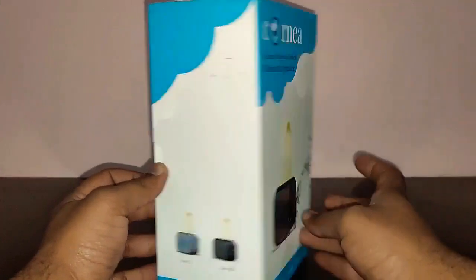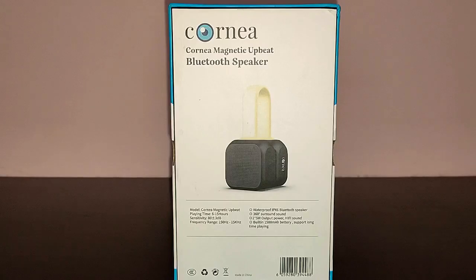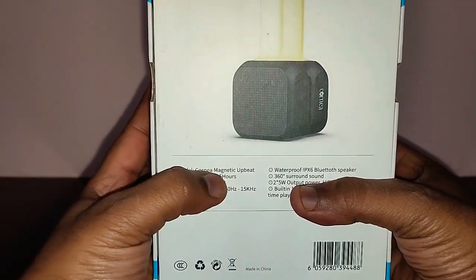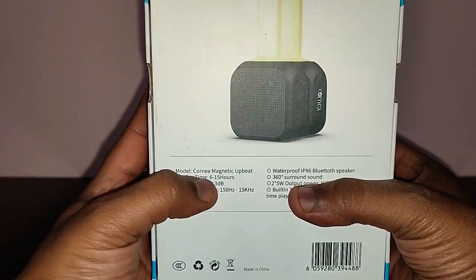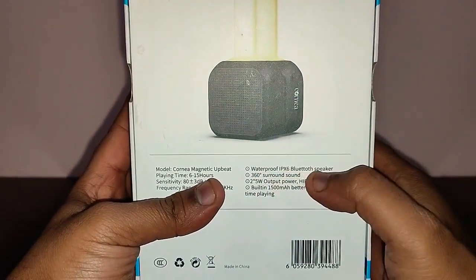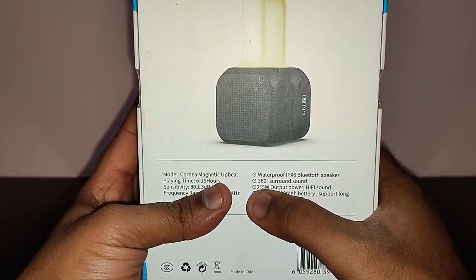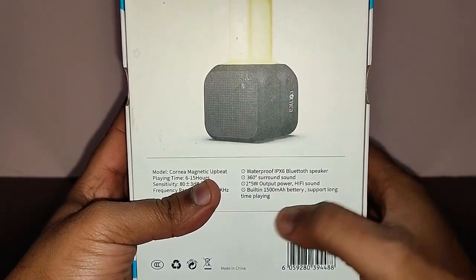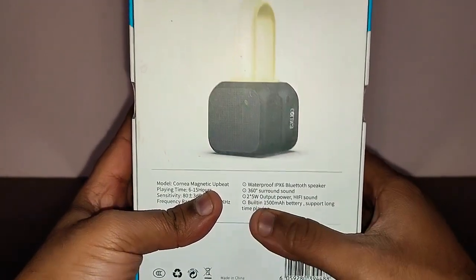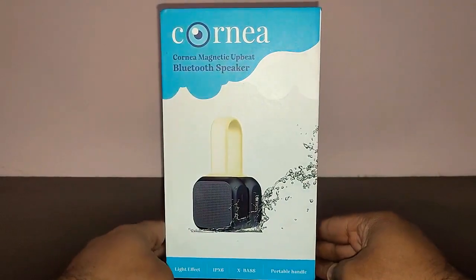It comes in two colors — gray and black. I've got the black version. At the back you've got more features: the model name is Cornea Magnetic Upbeat, playtime is up to 6 to 15 hours, it's a waterproof IPX6 Bluetooth speaker with 360-degree sound, two 5-watt speakers, hi-fi sound, and a built-in 1500mAh battery which supports long playtime. Let me unbox the speaker and I'll be back with its contents.